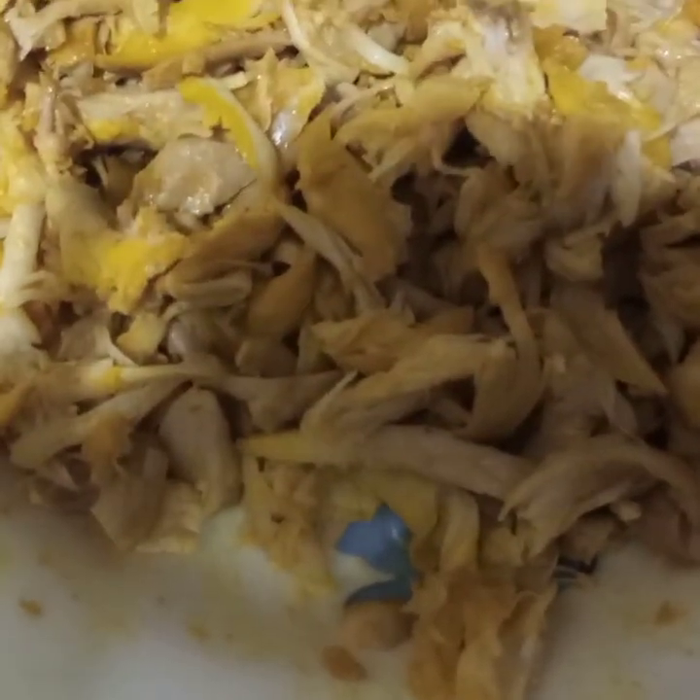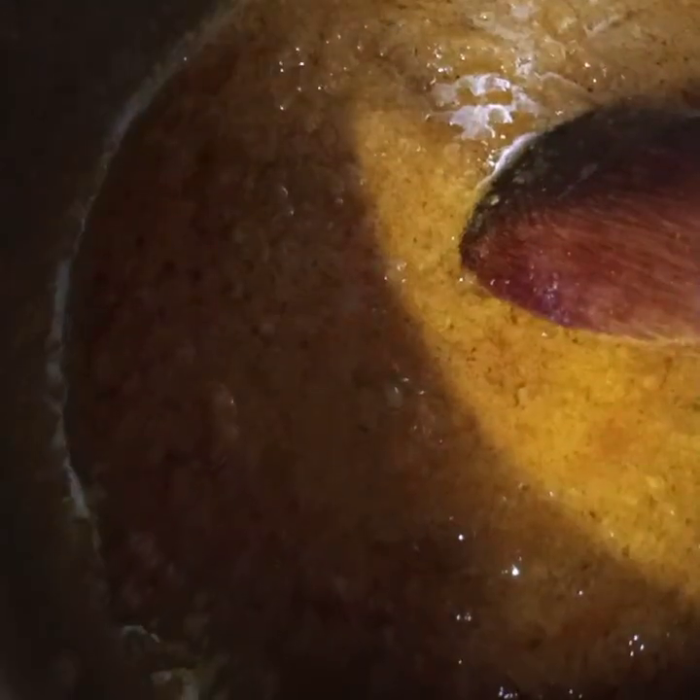Now here I have shredded the chicken. And now I will put this chicken back in the pan.